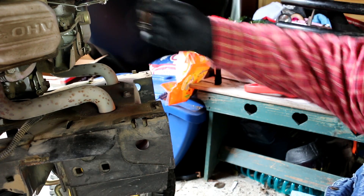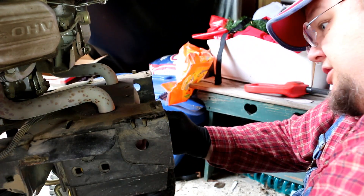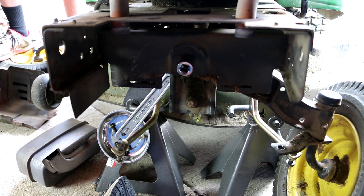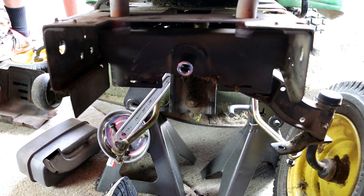That's held on with three bolts and should just drop down. Once you have the muffler off, there's going to be a center pivot bolt that the axle pivots around — for that you're going to need an 18 millimeter metric socket.